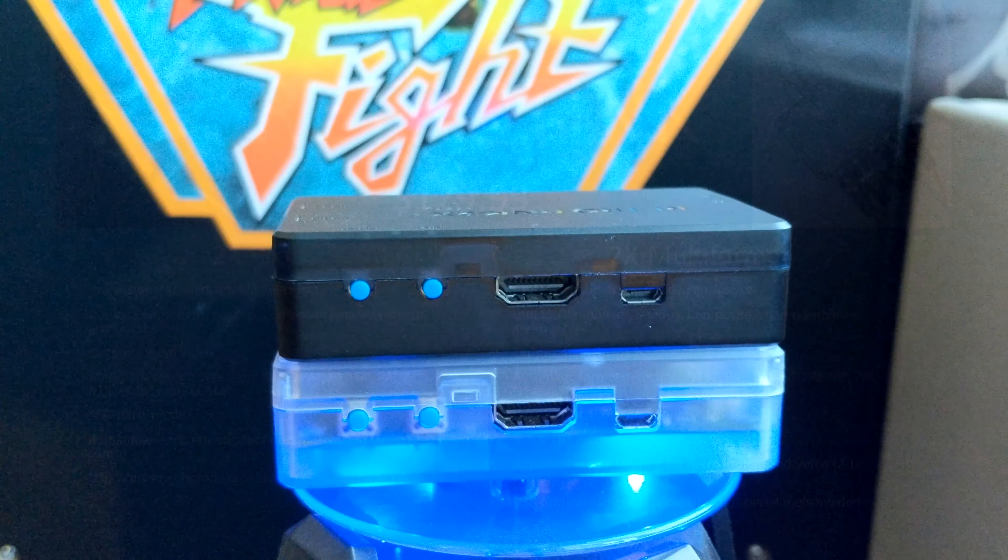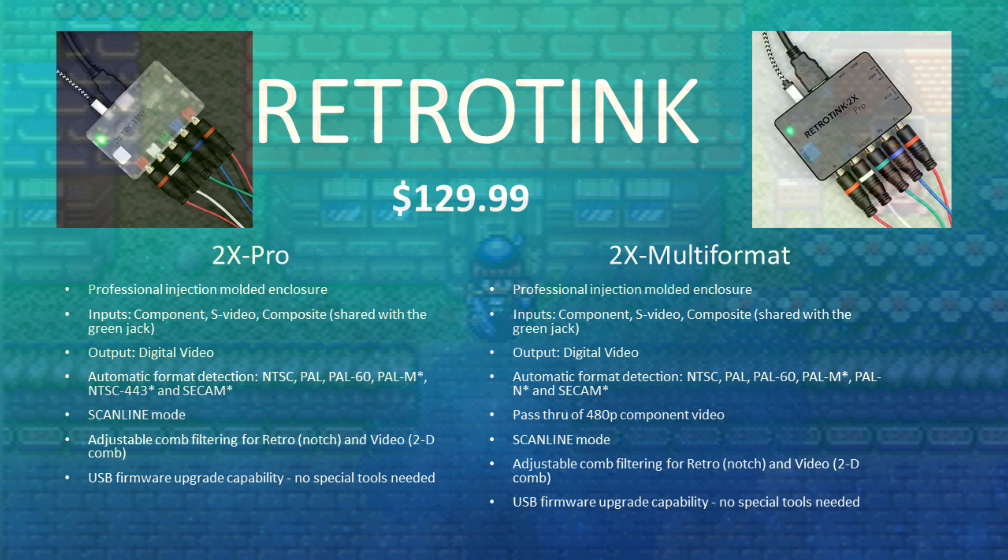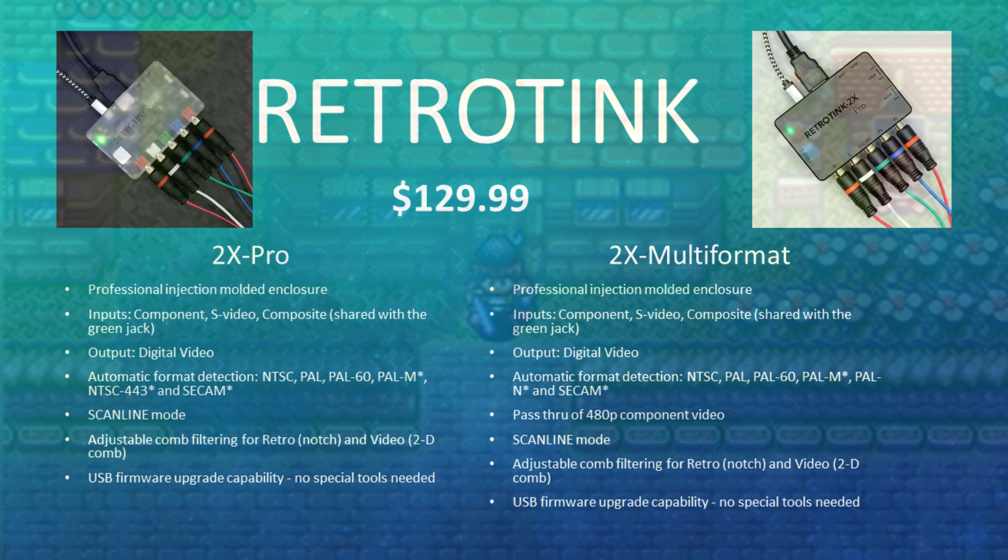First, let's take a look at the spec sheet. As you can see, the Pro and Multi-Format models look almost identical, with similar features for the same price. However, upon closer inspection, you will see that the M model features pass-through 480p component video, something that isn't possible with the original model due to its use of an Analog Devices video encoder, while the new Tink utilizes a different chip with its own limitations.